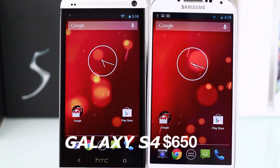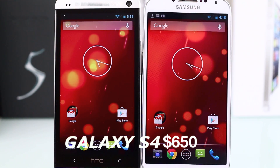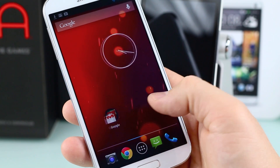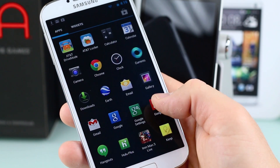Pricing-wise, the HTC One is the cheaper of the two at $600, and the Samsung Galaxy S4 is $650. These come unlocked with no subsidies, so you take them to whatever GSM carrier you want. This is US only for now — Sprint and Verizon customers don't get access.